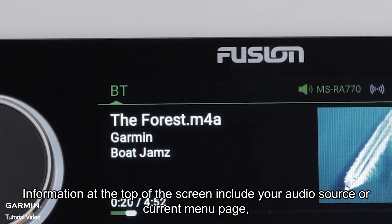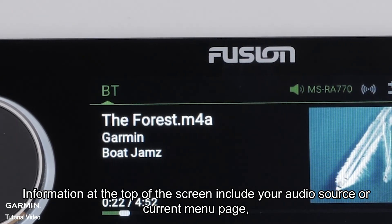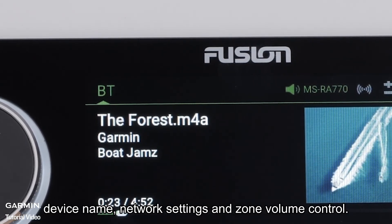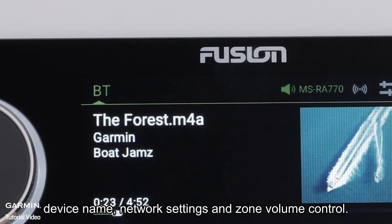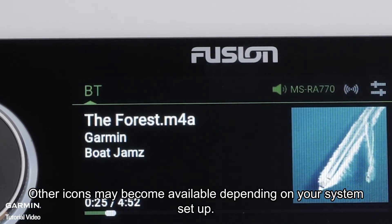Information at the top of the screen includes your audio source or current menu page, device name, network settings, and zone volume control. Other icons may become available depending upon your system setup.